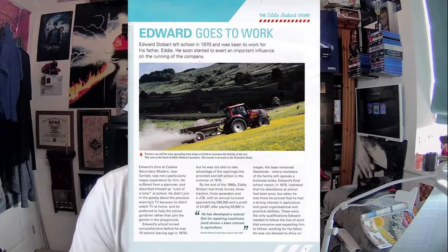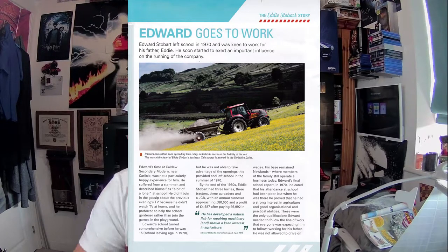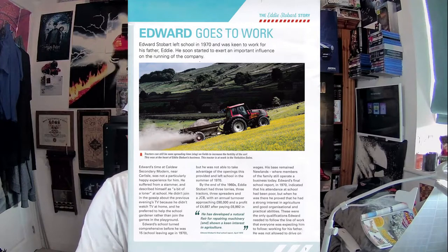First of fourteen, which I've already mentioned. Let's have a look at the magazine. 'Edward Goes to Work' — Edward Stobart left school in 1970 and was keen to work for his father Eddie. He soon started to exert an important influence on the running of the company. Edward's time at Caldew Secondary Modern near Carlisle was not a particularly happy experience. He suffered from stamina issues and described himself as a bit of a loner at school.